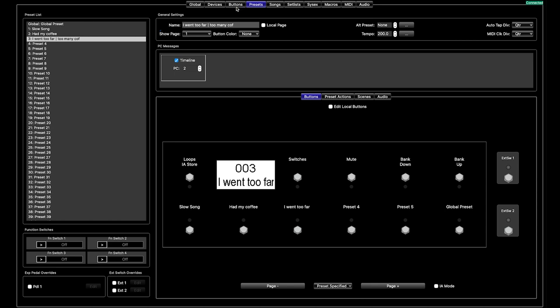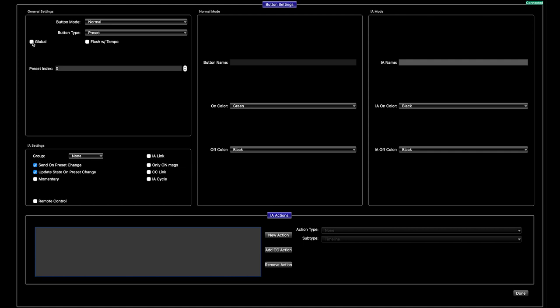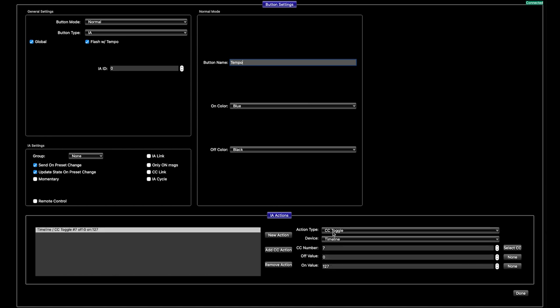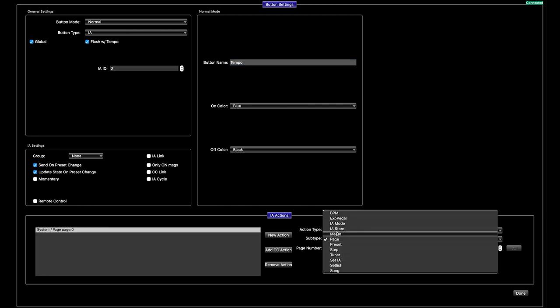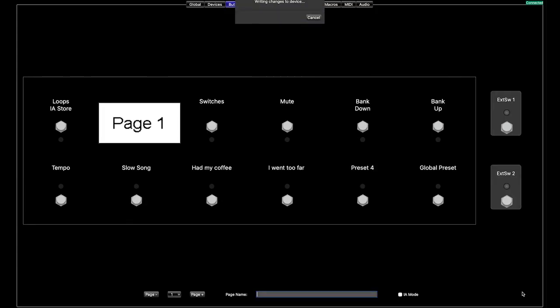So let's set that up. We are going to go to the buttons page on the screen here. We have our presets here — we are going to take this first button, bottom left. We are going to make it global, which means every page on the PBC is now going to have this tempo override. We are going to flash with the tempo and set this from preset to an IA button. We will name this "tempo" just so we are nice and clear. And because we have set up this macro, we don't actually have to do a bunch of individual actions again — we can just recall the macro that we have already set up, and we will set it to zero, which is the macro number we listed on that page. Let's upload our changes.